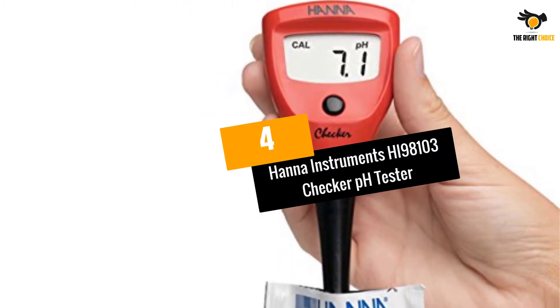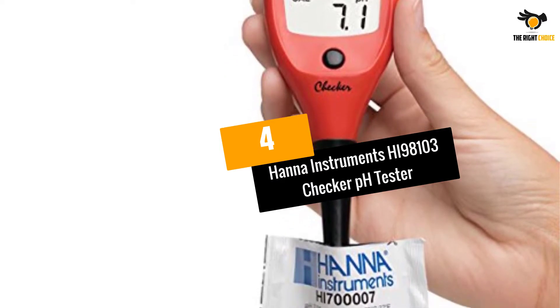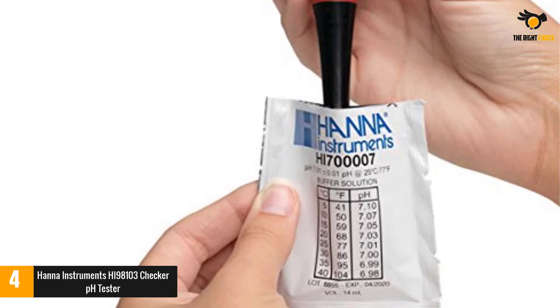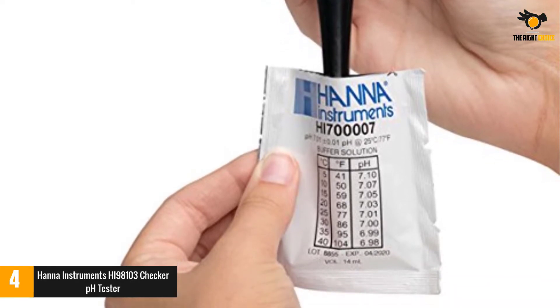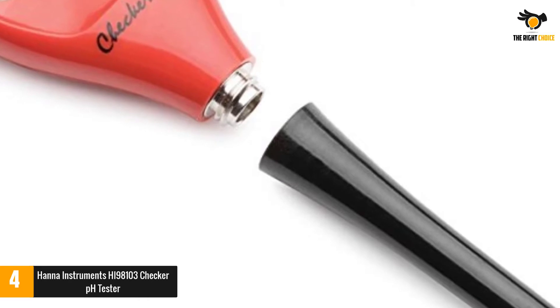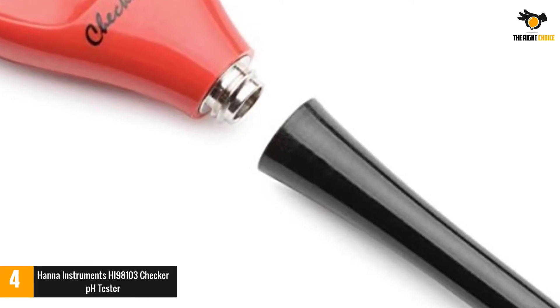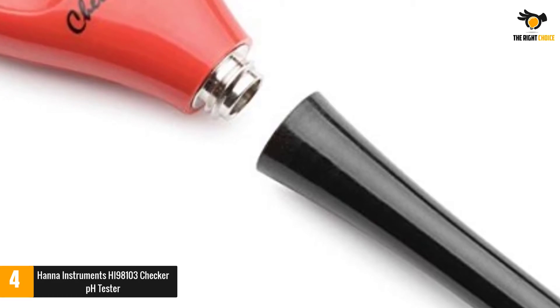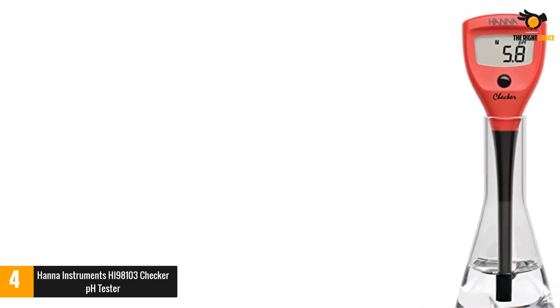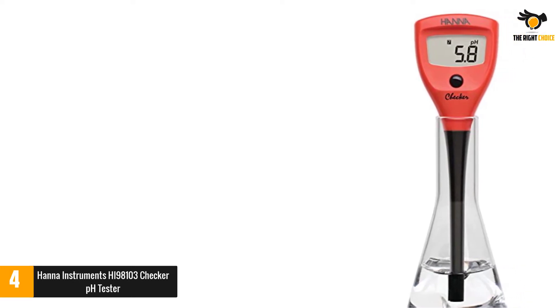At number four: the Hanna Instruments HI 98103 Checker pH tester. This pH meter has a full range of measurements from 0 to 14. It displays quite accurate results with 0.1 resolution. You can check the pH level in soil and liquids, and it's perfect for flowers, veggies, fruits, and other landscape plants. The tester has an LCD which is easy to read.